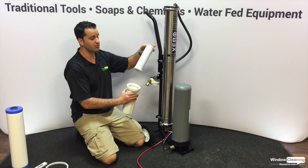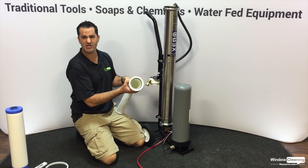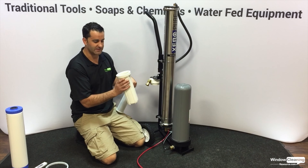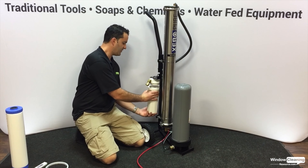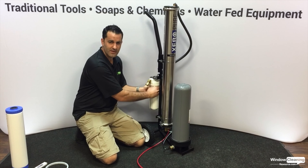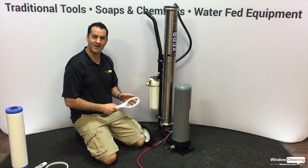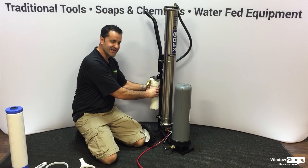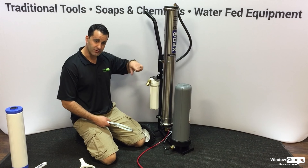It's not a bad idea when you change this filter to flush out the housing — even take a wet rag, get in there, and get rid of any particulates. Then thread it right back on. Even though a wrench is supplied, I don't really recommend wrenching it down; you can just do hand tight.